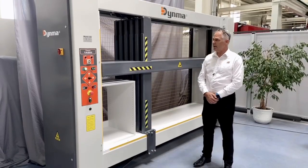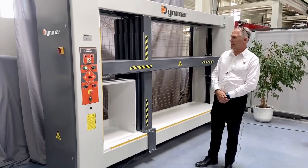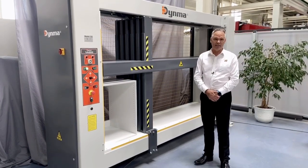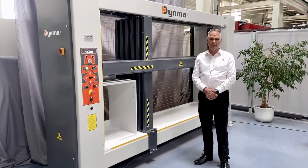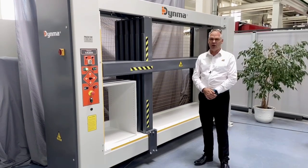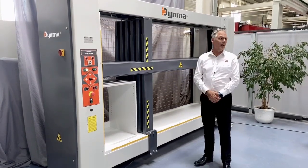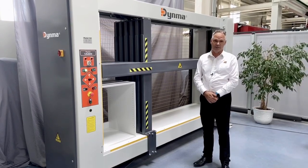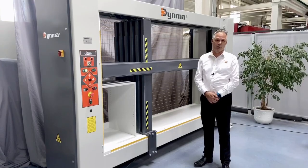To give you the advantages of the Dynmar VK11 Eco carcass clamp: first of all it's highly flexible, highly accurate, simple to operate, has safety operation with a two-hand system, and has a high output — and it really is plug-and-play. We simply put it in your factory and get you working.